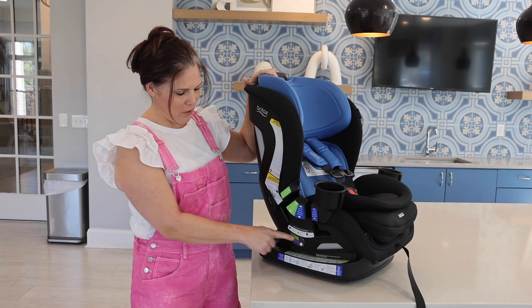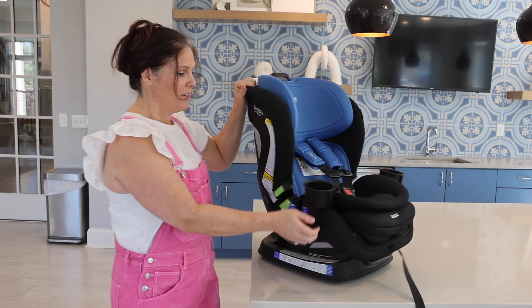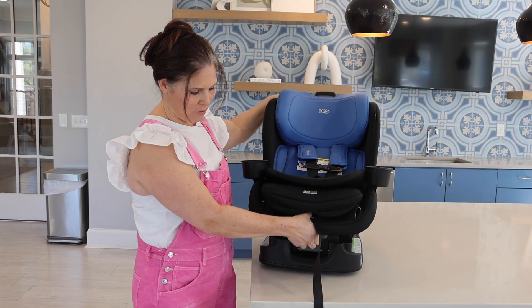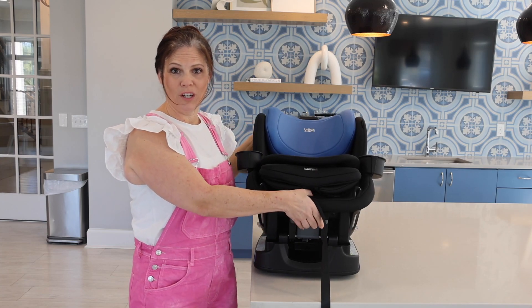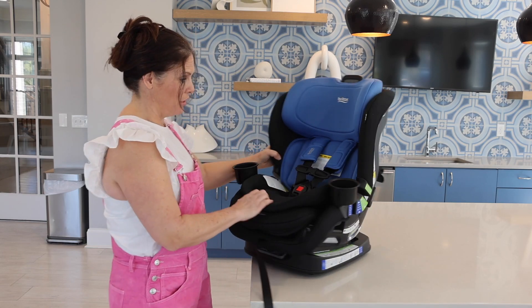There's a recline indicator right here on this side so you can get the perfect angle for your vehicle. There are six recline positions on this one — there's a lever right here, you pull up and it has six different reclines. That's great whether you're rear facing or forward facing to get that perfect angle for your car seat.